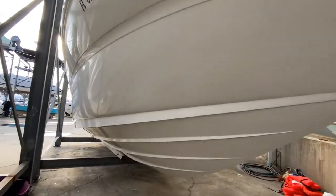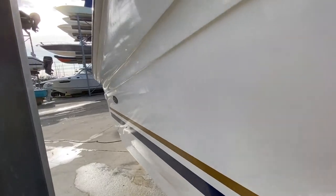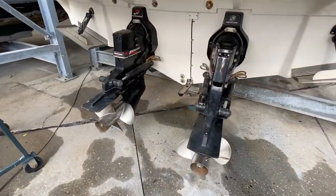Walking up the starboard side, here's a good shot of these Mercruiser Bravo 3s.